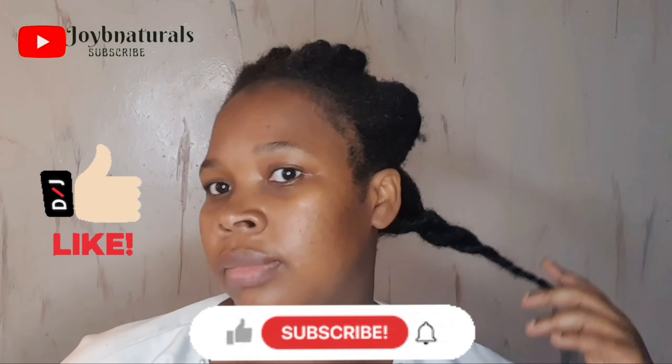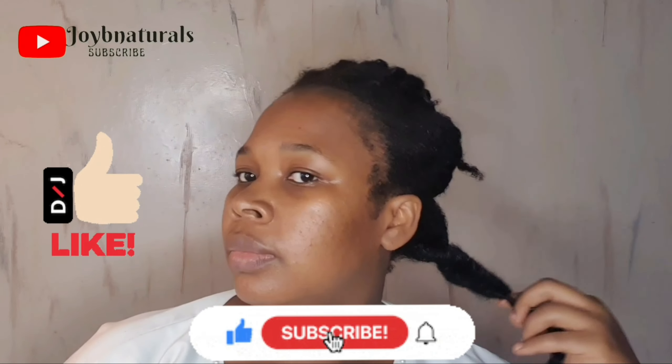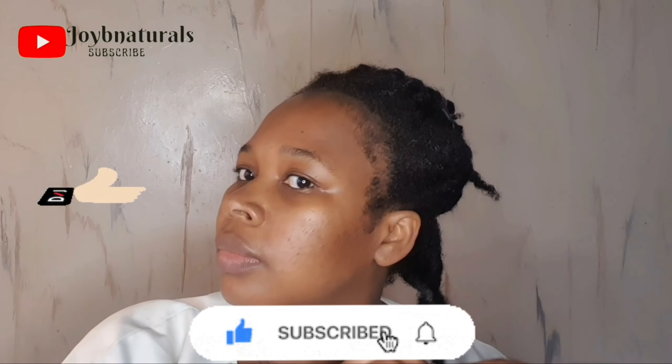If you're new here, please kindly hit that subscribe button, give this video a thumbs up, and share with your family and friends.